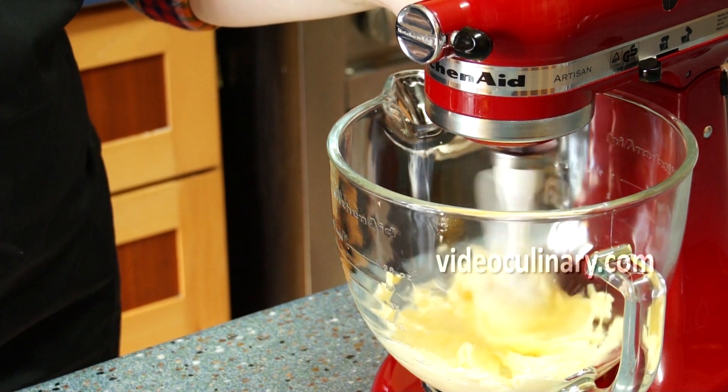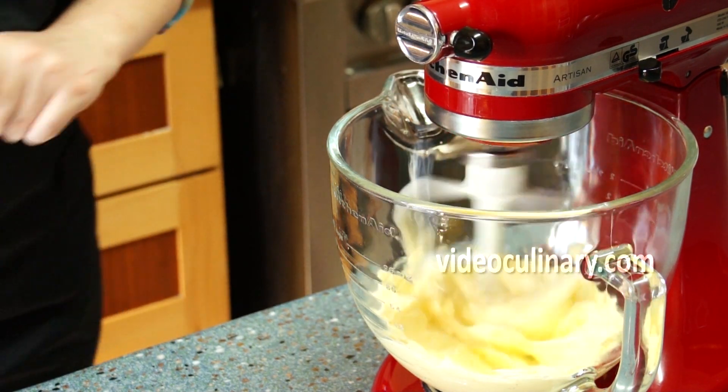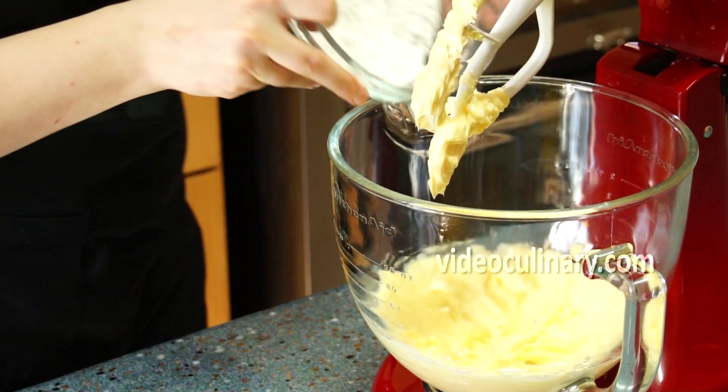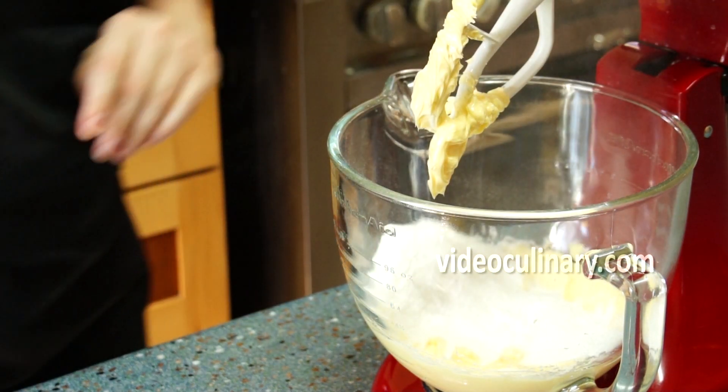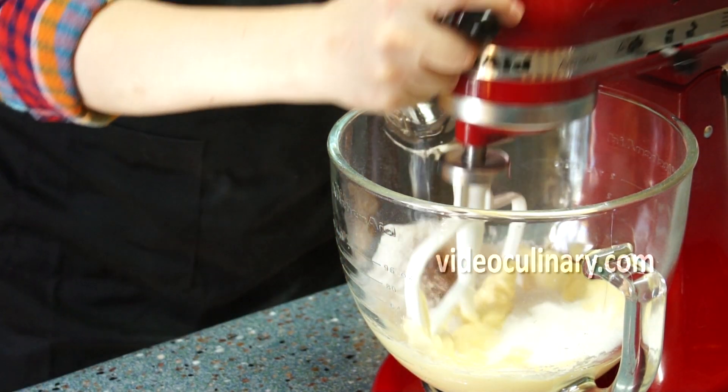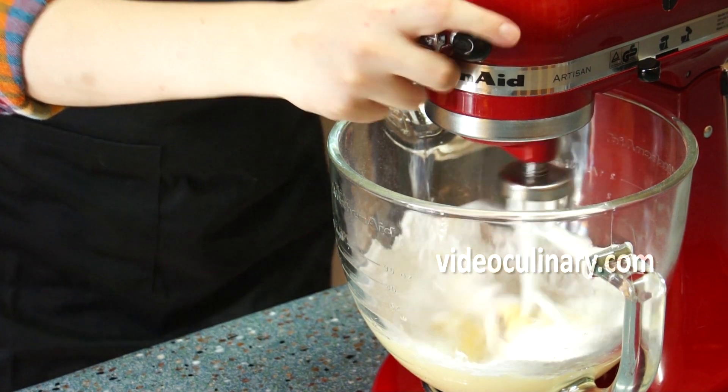Place 270g of soft butter in a bowl of a stand mixer. Beat until soft. Add 220g of powdered sugar and a pinch of cinnamon. Beat until light and creamy.